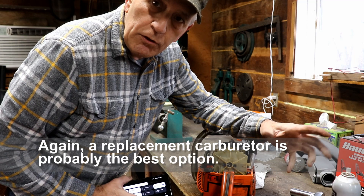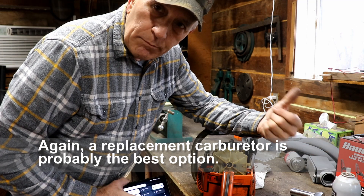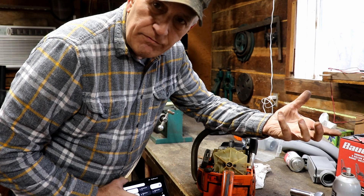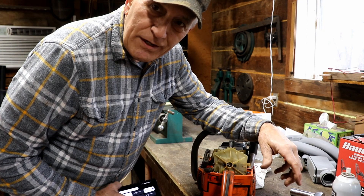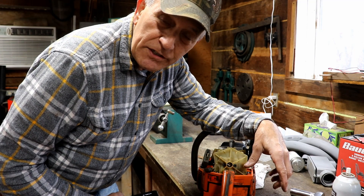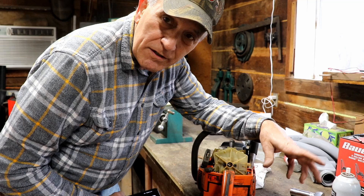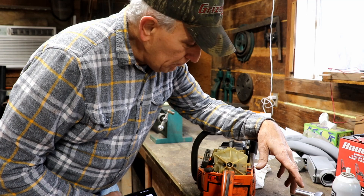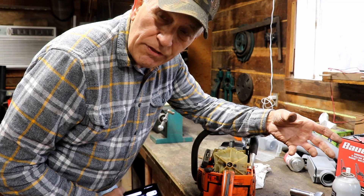I just wanted this to be a helpful tip for you. If you're looking at your lawnmower, the same exact things apply. You've got to have compression, you've got to have spark, you've got to have fuel, and you've got to have air. It's not that hard to check any of those things if you just know how to go about it. You've got to have some tools sometimes to take things apart, but if you have the will and not the money, you'll do it yourself — and that's how I've learned to do all these things.